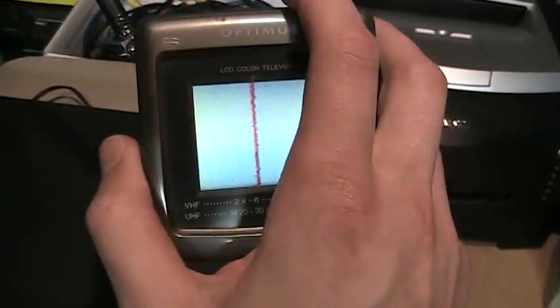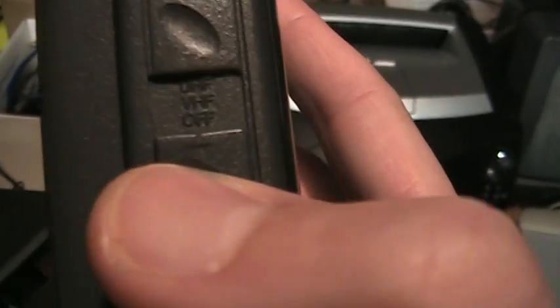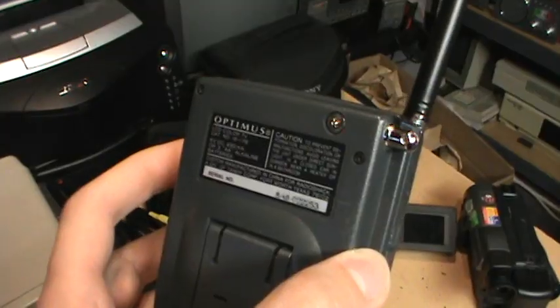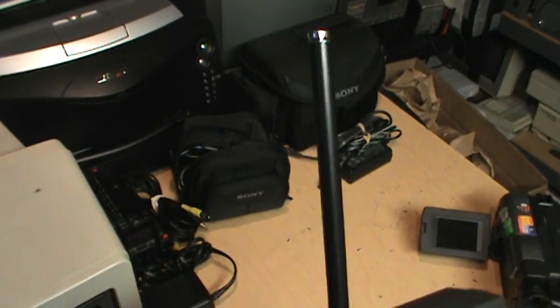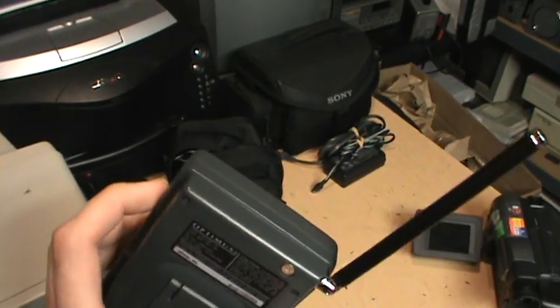And then I can switch to UHF — switching here off VHF to UHF. Now it's seeking across the UHF channels and gets nothing now either. There is no external antenna input, so if you do have some analog TV signal you want to pick up, you're limited to the built-in whip antenna.